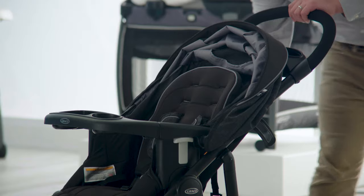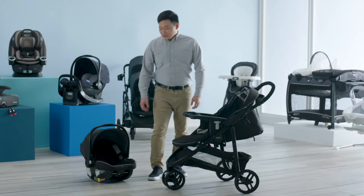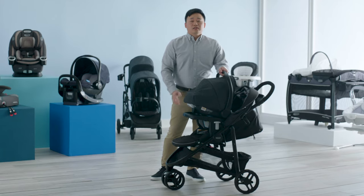To attach the infant car seat, first fully recline the seat back. Attach the infant car seat by inserting it feet first into the stroller. Push down until you hear it click securely, and then lift up to make sure that it's locked into place.